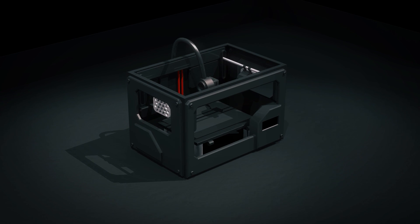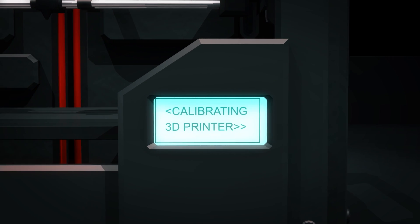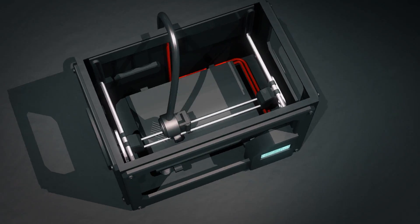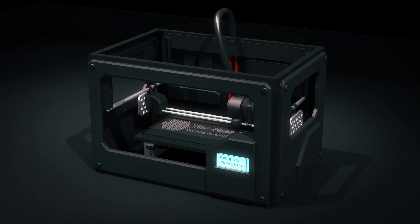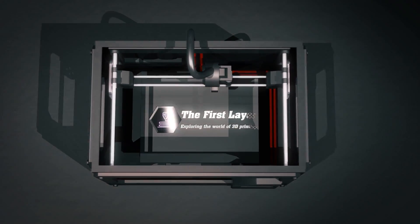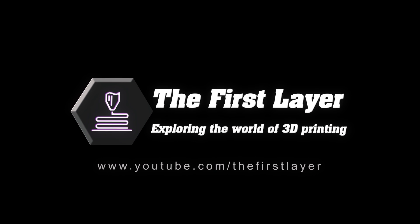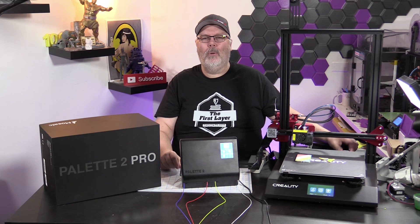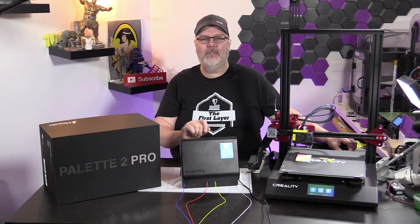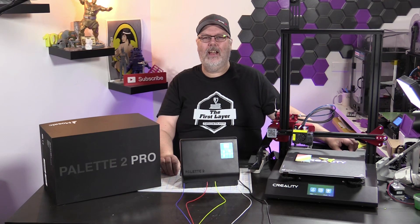On today's show, we get our first look at the Pallet 2 Pro. Welcome back to The First Layer. My name's Richard Cleveland, I'm your host here three times a week — every Tuesday, Thursday, and live stream Saturday night. This is the show that explores the world of 3D printing.